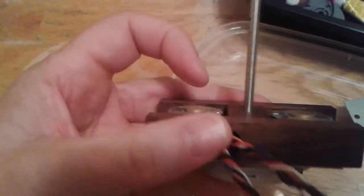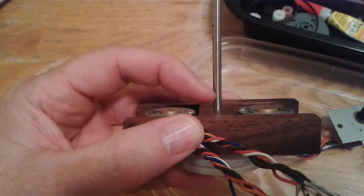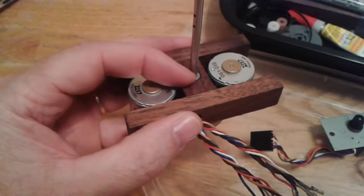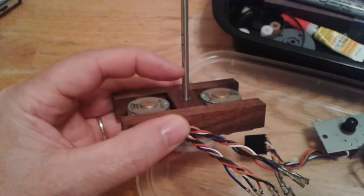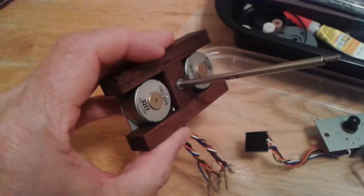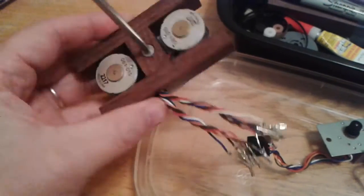And then once I decide how I want to mount the arms — the scar arms — I'll just cut these off at the right height and mount it up there. Alright, phase two is complete.